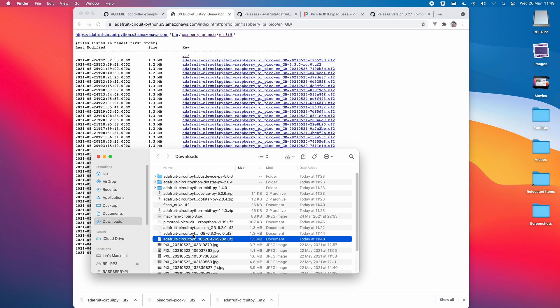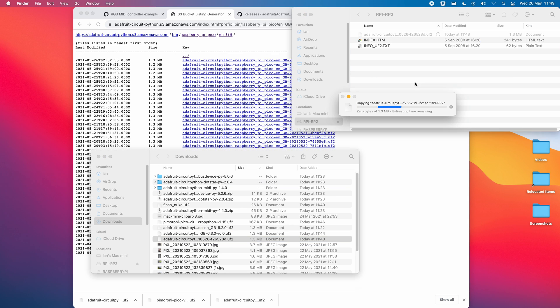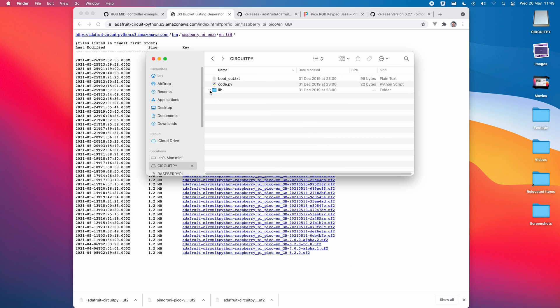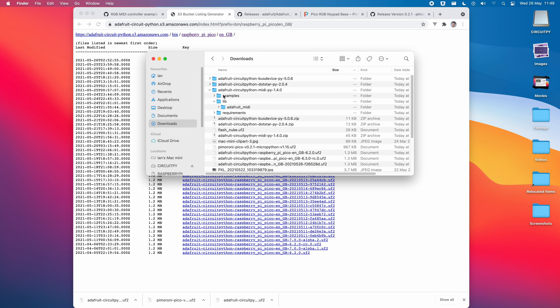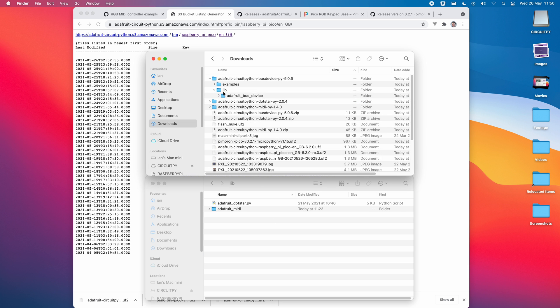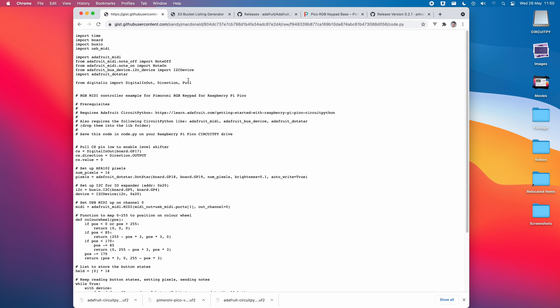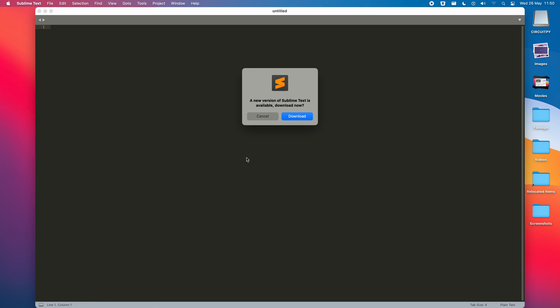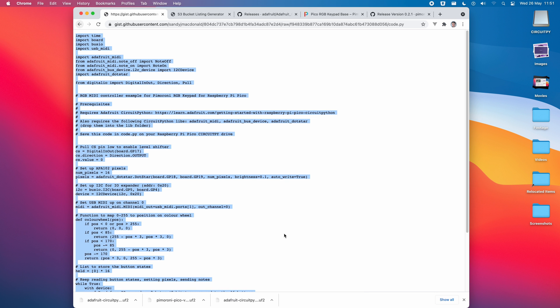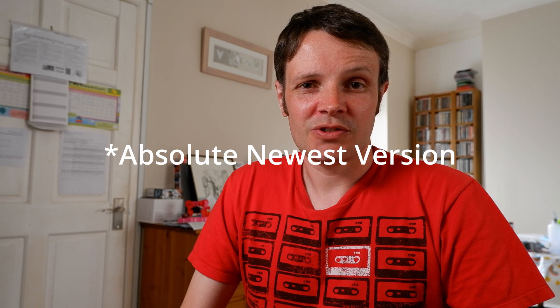In order to configure it as a MIDI controller, we need to install CircuitPython, which involves dragging and dropping a UF2 file to the device. It will then immediately reboot and allow us to install a number of other required libraries under the lib folder, along with the MIDI controller code that's been handily written by Sandy J. MacDonald. I had a couple of problems here, in that the stable version of CircuitPython didn't actually work, causing my Pico to disappear and requiring a Nuke file to get it to respond again. Eventually, I was able to get everything installed using the latest version of CircuitPython rather than the release version.